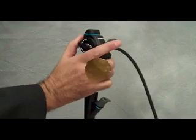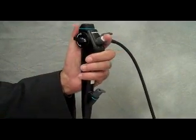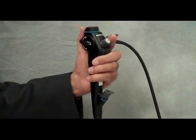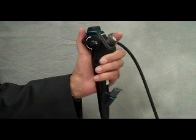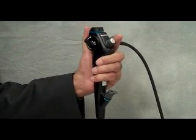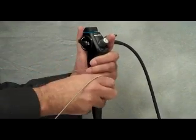The scope can be held in either the right or the left hand. Some people prefer to drive the scope with their dominant hand, while others prefer to use their dominant hand to manipulate accessory instruments. Regardless, remember that the hand holding the scope does all the work and that the other hand simply stabilizes the scope at the insertion site and manipulates other instruments.